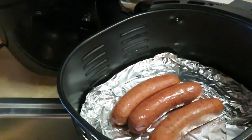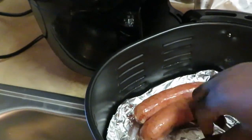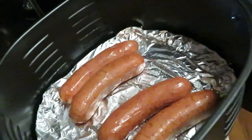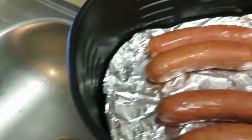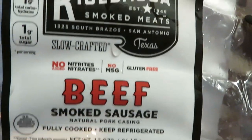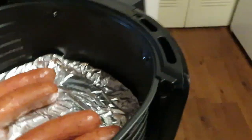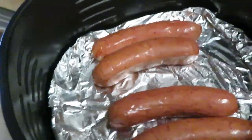They're smoked sausages too. I've got them all in there. Let me show you guys the kielbasa smoked beef sausage. Let me set you all somewhere you can see into my air fryer — bear with me, I've got the handheld today.